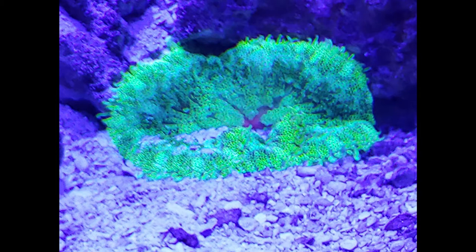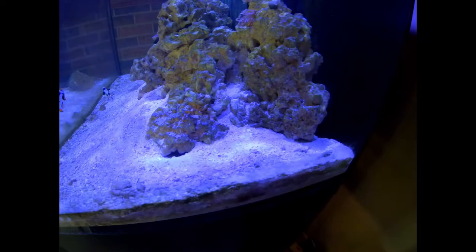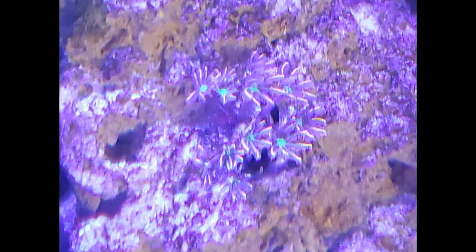The maxi mini carpet anemone was in this spot here, and the engineer goby went ahead and filled the spot with sand, so I have no idea where the carpet anemone went. Back here in the corner — it's going to be impossible to see — but there's a flower anemone back there, and it seems to be set up pretty well.